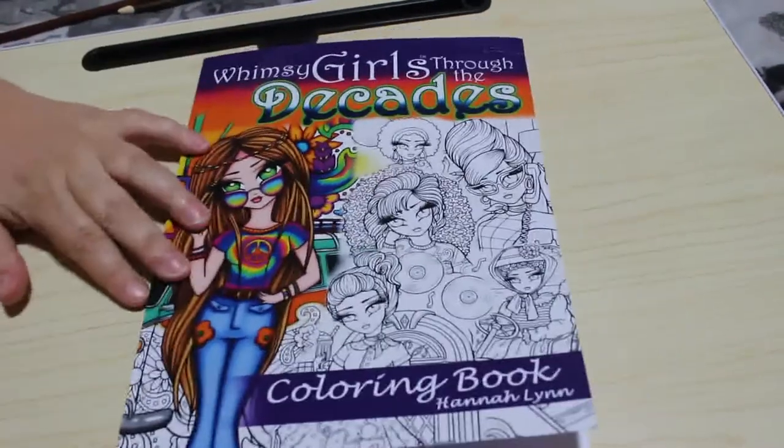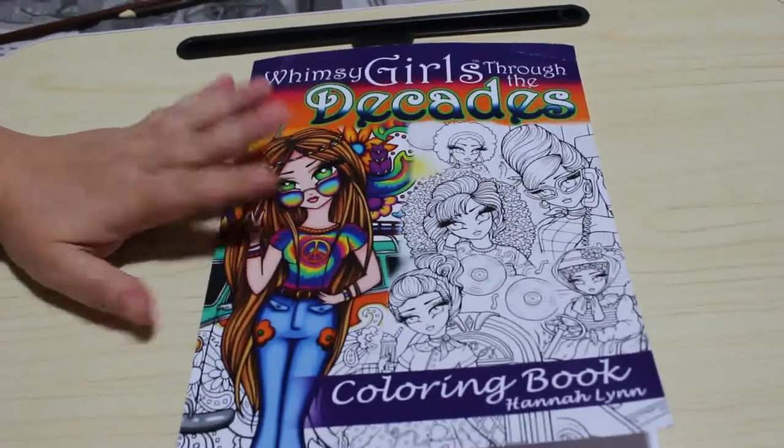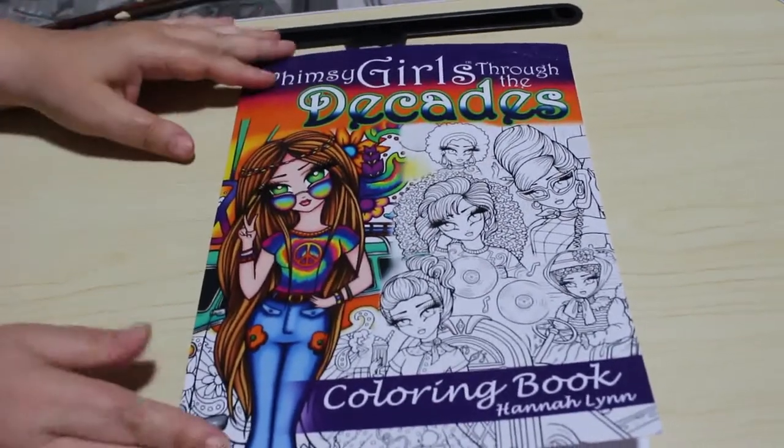Hi everyone, it's Andrea. Welcome back to my channel. We've got a flip through today of the new Hannah Lynn book, Whimsy Girls Through the Decades colouring book.